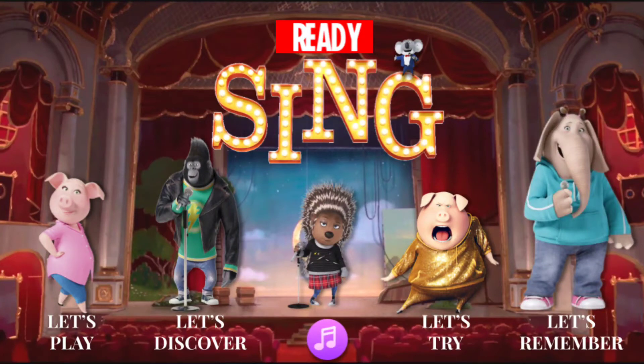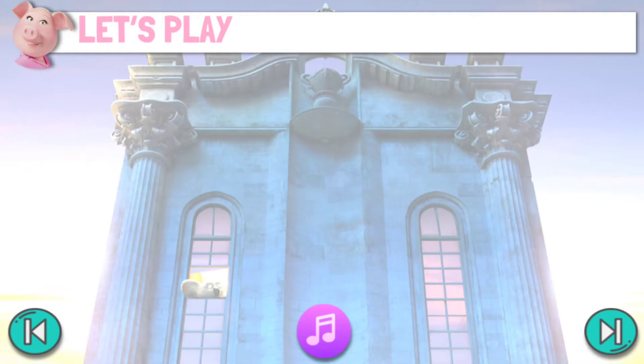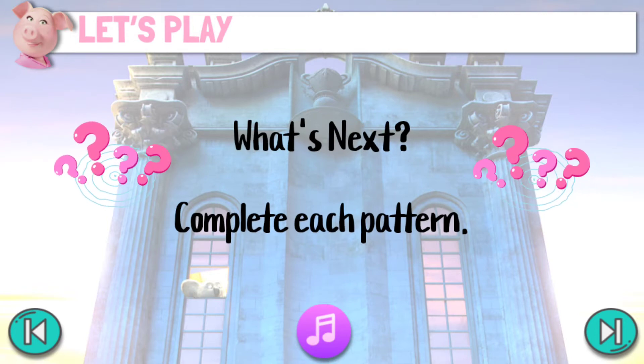Ready? Sing! Let's play! What's next? Complete each pattern.